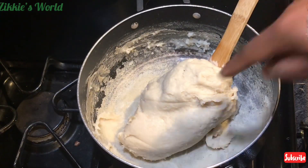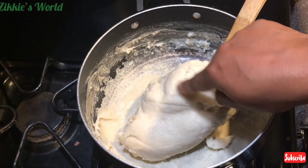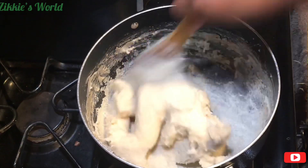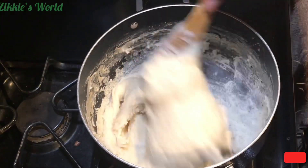If I didn't tell you this was brown rice fufu, you wouldn't even believe it — it is very, very firm. We are done making this brown rice fufu!